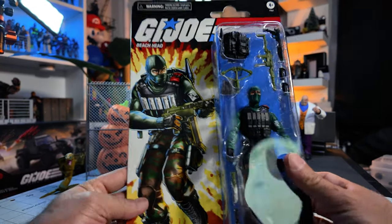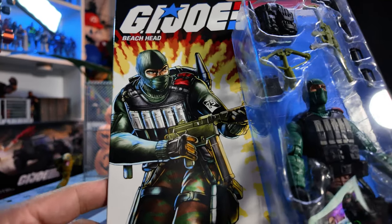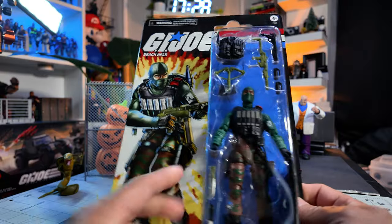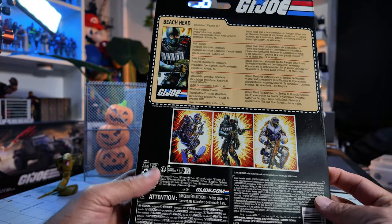This is the retro-carded Beachhead. Look at that paint, look at that artwork. Pretty cool. Now this is what I remember about Beachhead, you know, back in the 80s — the three and three-quarter figure.